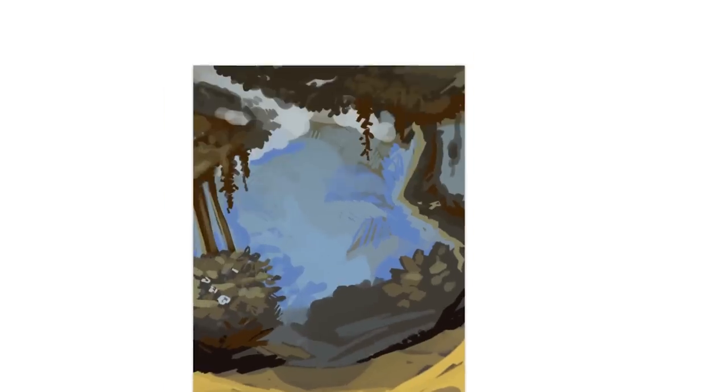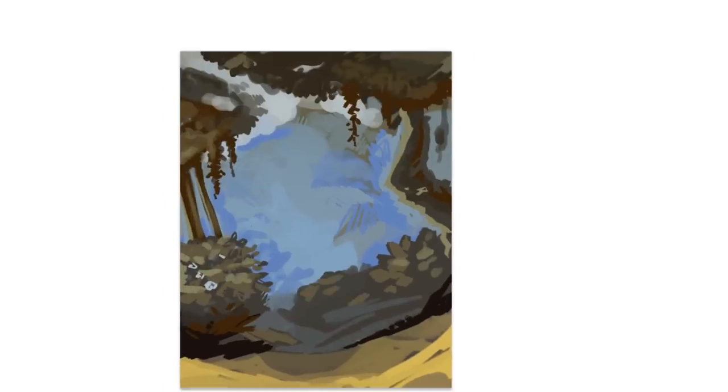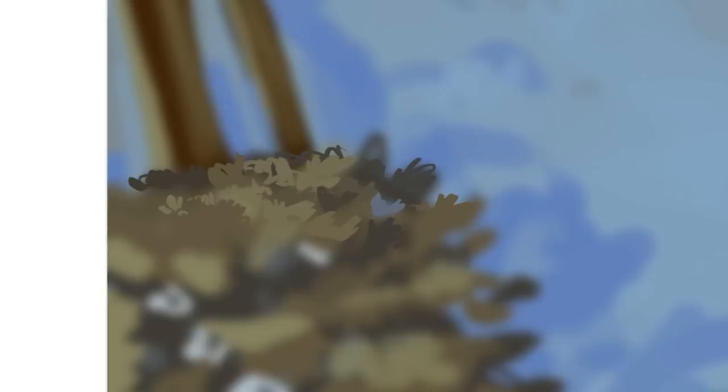Once I was happy with the overall shape and blocked-out colors of everything, I actually added a Gaussian blur to everything and then zoomed in on this bush and started detailing. Props to anyone who can spend three hours detailing a bush — I am NOT one of those people. This entire process of drawing this bush with these little blue roses made me really contemplate what it is that I love about art. I came to the conclusion that it's not drawing bushes.